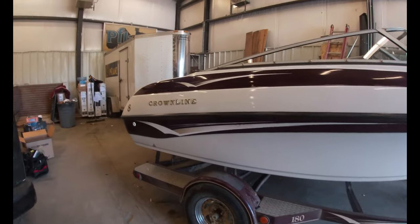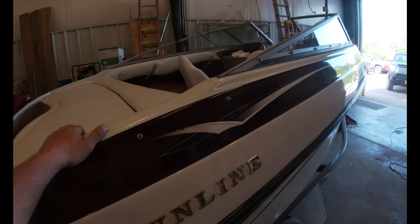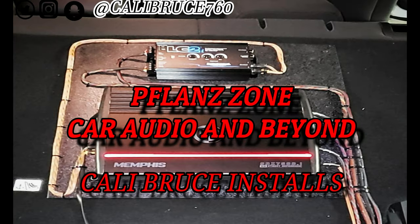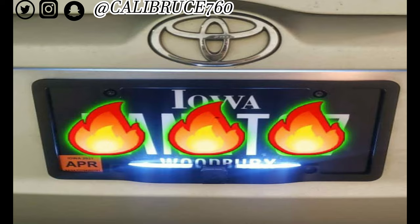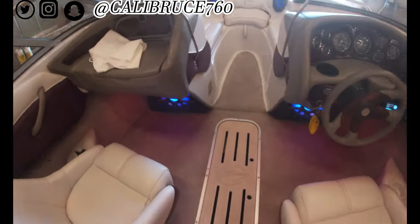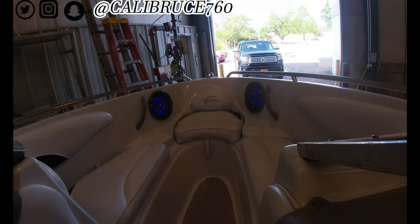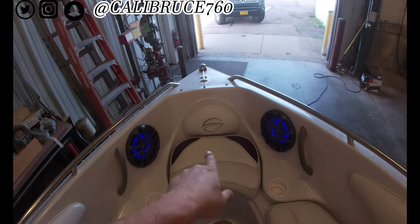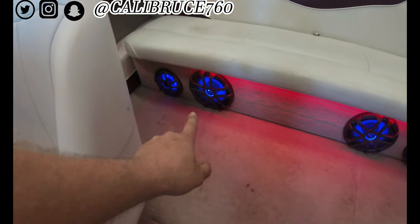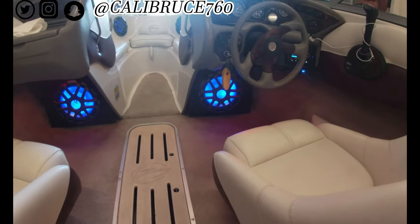All right, so I just got done with the Crown Line. I put the Memphis eight inches in here — the marine ones — I put four of them. Put two six and a halfs. We were gonna go with all fours, but we didn't have them in stock. We only had two sets, or else we would have done all eight. We went to 12-inch Memphis Marine subwoofers.